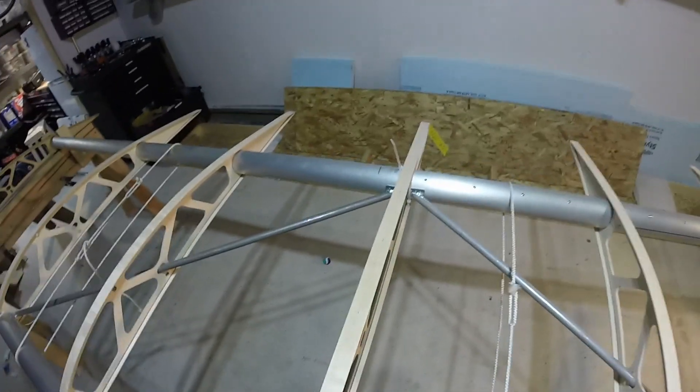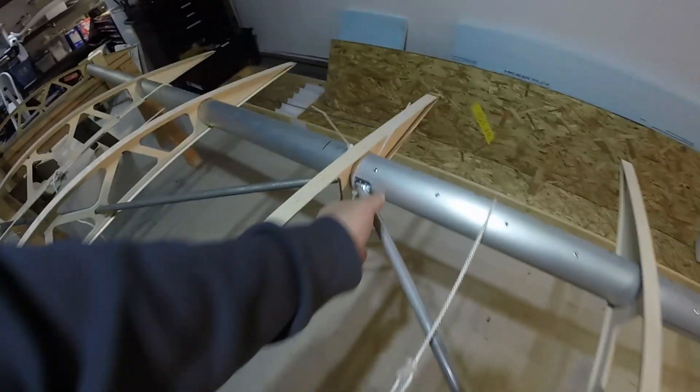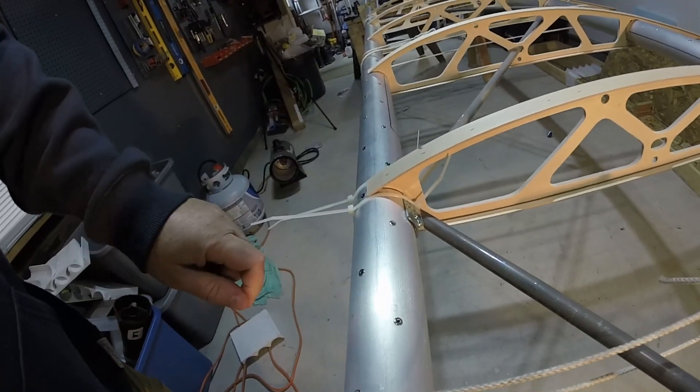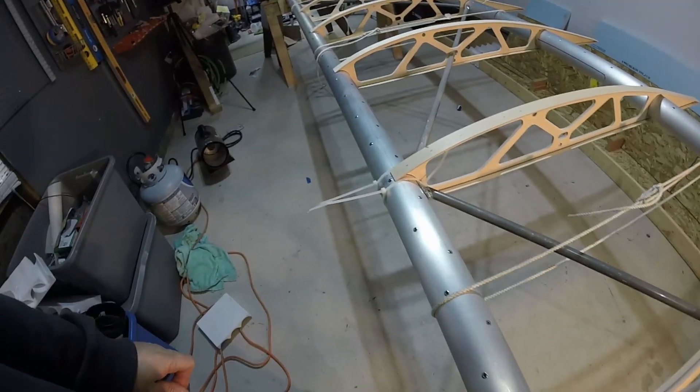I wanted to see all these drag anti-drag tubes in place and see what the best method I could come up with for holding them is, and so far the zip ties look like they'll work pretty fine. I wanted you to see this — the way these fittings — this is an example of a good one, but I did find one down here that doesn't fit so good. So I'm going to be calling Kitfox on Monday and see if they can send me a replacement; they'll happily trade them out for the bad one.